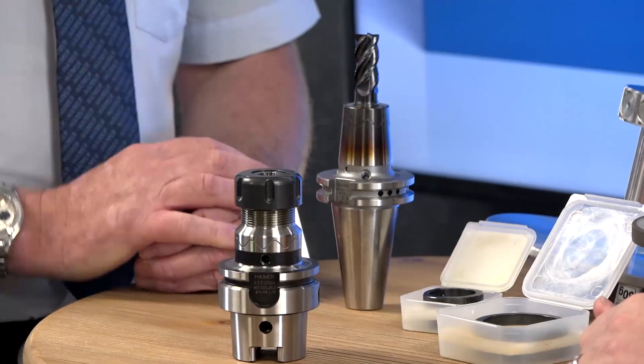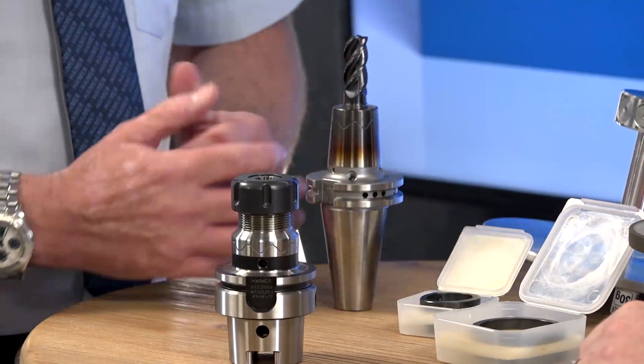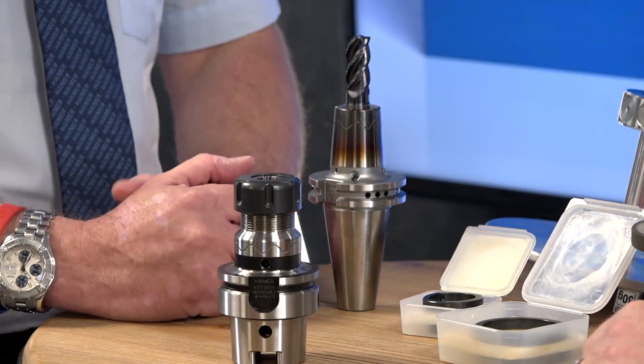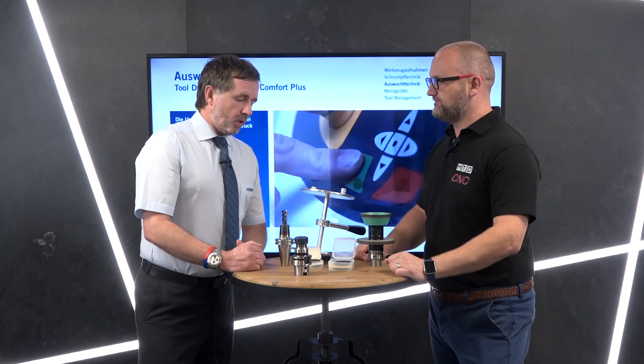We'll demonstrate later the difference between carbide on the market and the Hymer Power Mill and Hymer Mill. The big issue is: you close the door, press cycle start — unless it's completely out of balance, you're not going to see it. It's almost like a silent killer. We live by the rule: if you can measure it, then measure it, and that allows you to correct it — removing the known error.